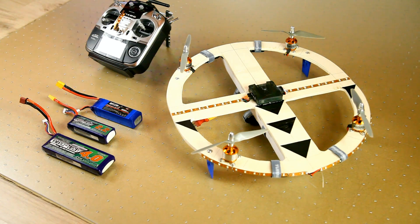Hi there, welcome back to the DutchRC channel for another update on my quadcopter build. You've seen the quadcopter before and it's finished, it flies and I've done some testing with different LiPo's.